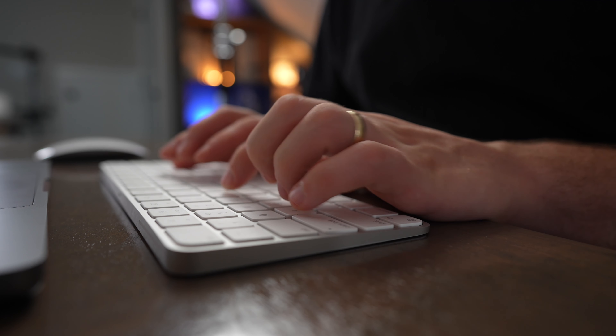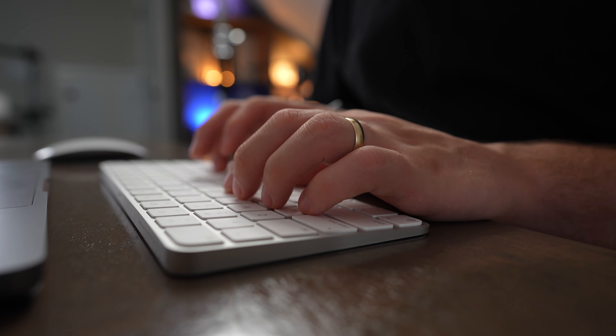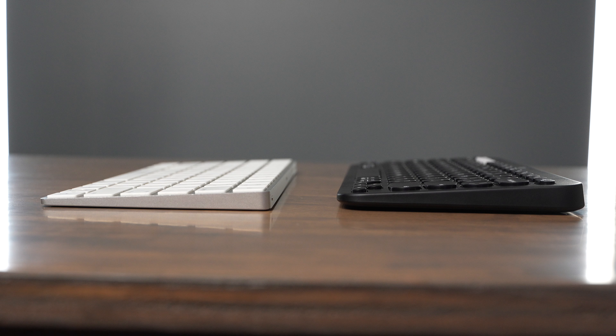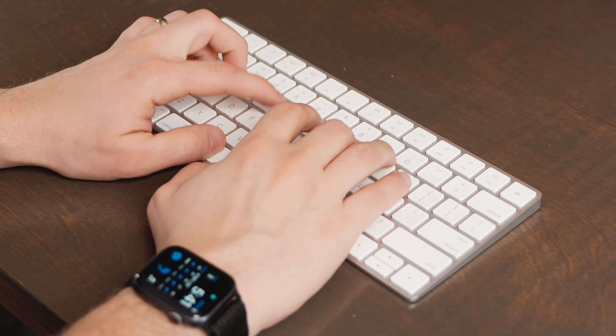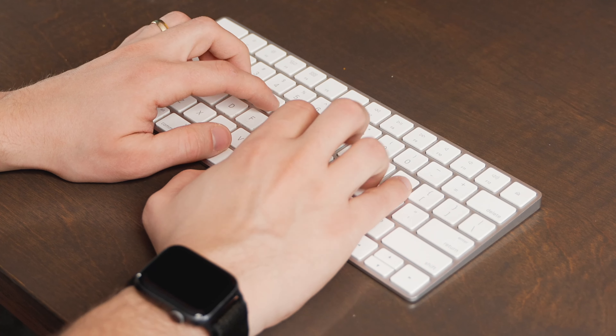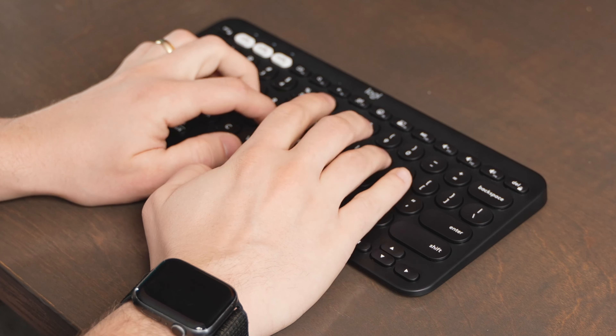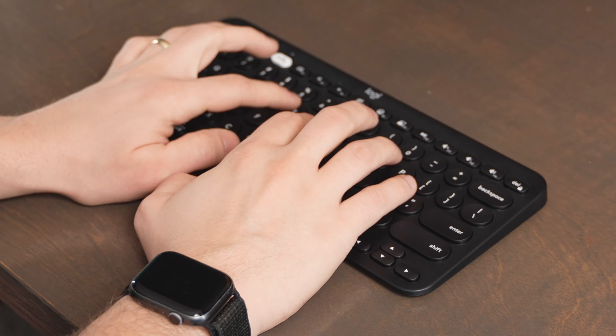In terms of typing, both of them are great keyboards, but I personally find the Apple Magic Keyboard to be a little bit more comfortable to type on, though I do like the angle of the Pebble Keys a little bit better. The Magic Keyboard has a slightly more tactile feel, and the Pebble Keys makes a little bit more noise, but the volume is honestly pretty close between the two. The Magic Keyboard is also a little bit slimmer for travel, but not by much — the Pebble Keys is just slightly thicker.